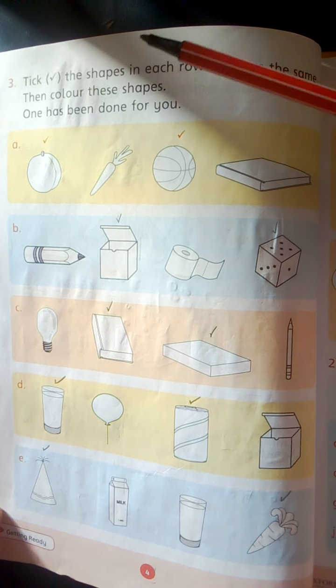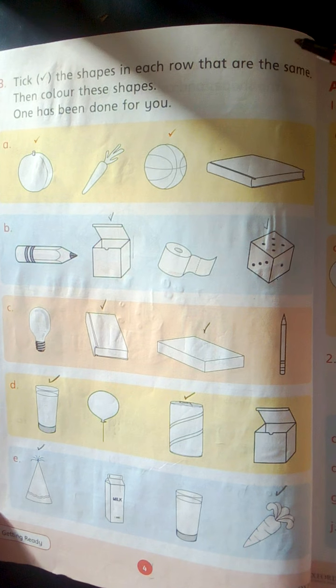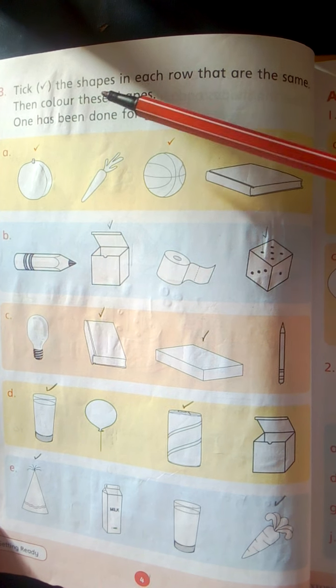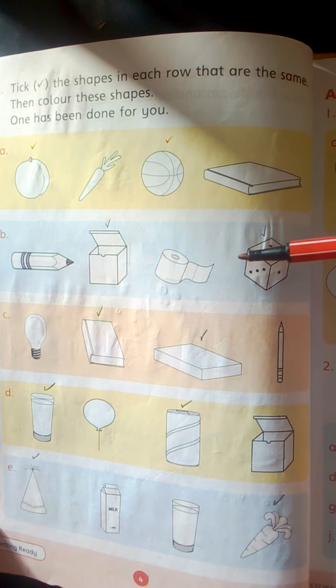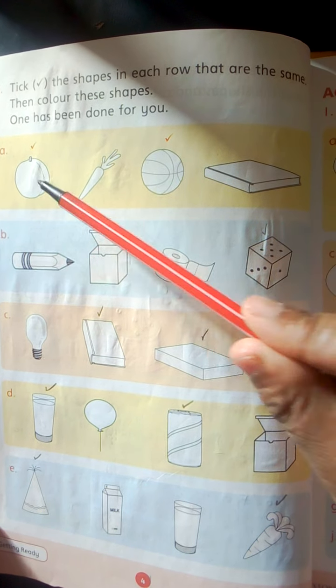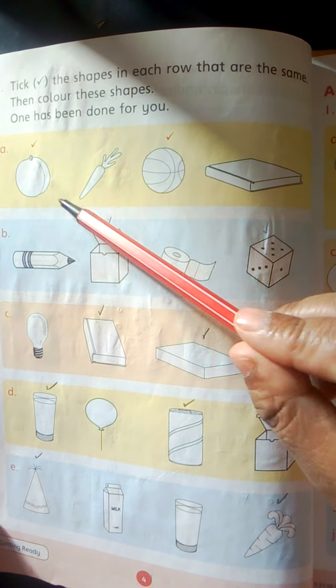Tick the shapes in each row that are the same and color these shapes. One has been done for you. Sphere shapes — they are done.